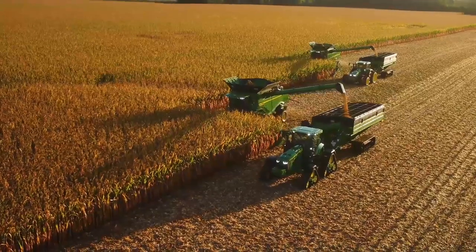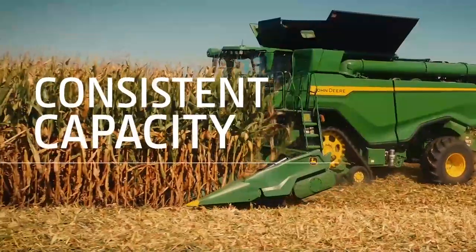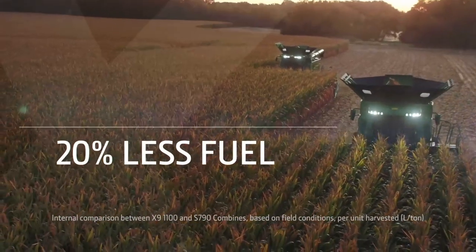You can start earlier in the day or finish later, and operate at near-maximum capacity throughout the day. And it does this all while using 20% less fuel.